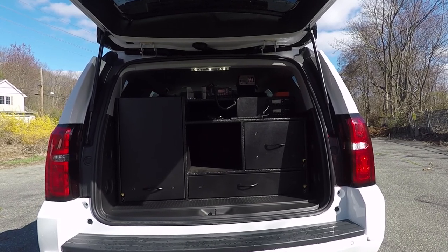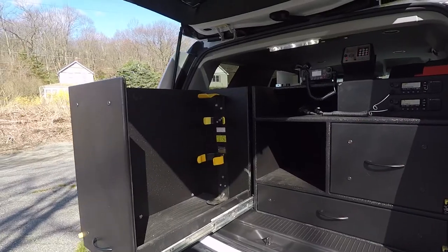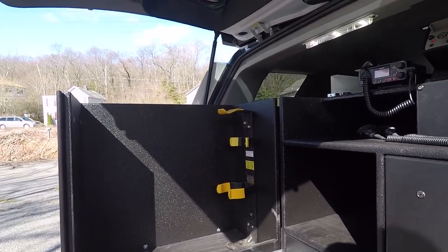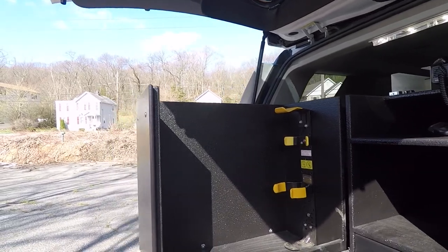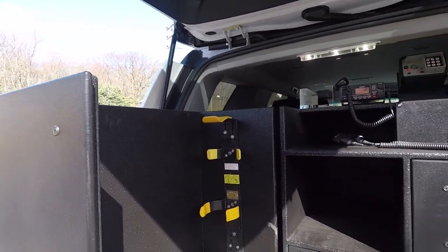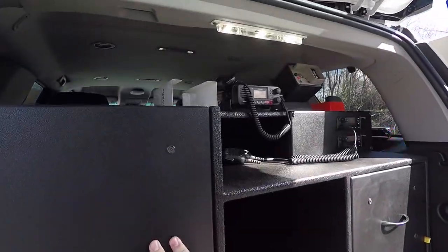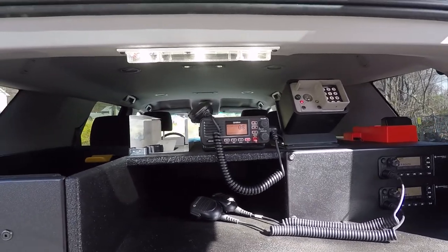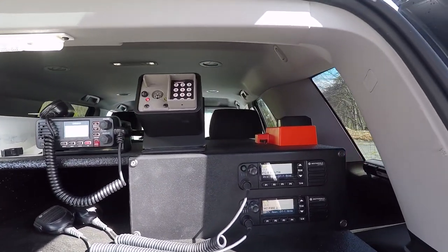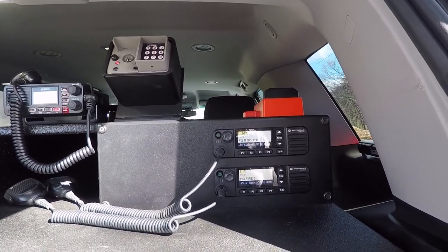We've installed a custom-made command cabinet that we designed for this customer. It's got a SCBA gear pullout on 600-pound drawer slides with a spot for their gear, SCBA, and any hand tools, and also has a spot for accountability on the side of the drawer. Up top we've got their radio installed, their Knox box, flashlight charger, and room for any additional radios they may want to add at a later date.